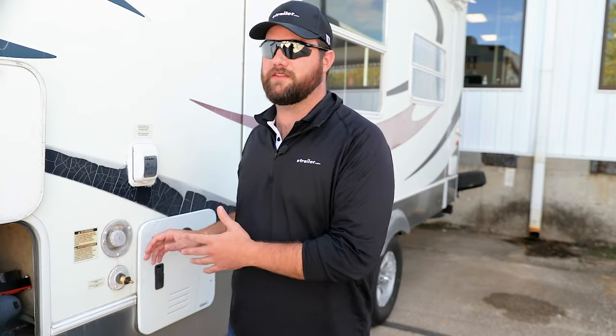Hey guys, it's Jake here with eTrailer. Today we're going to go over the process of how to winterize your tankless water heater on your RV. With tankless water heaters becoming more popular on RVs, we've been getting a lot of questions of how do I winterize it and is it a different process than a traditional water heater? And it is.